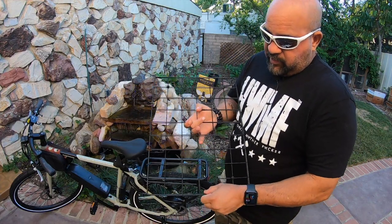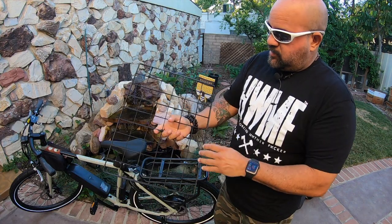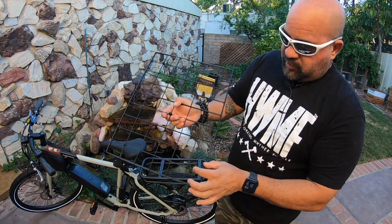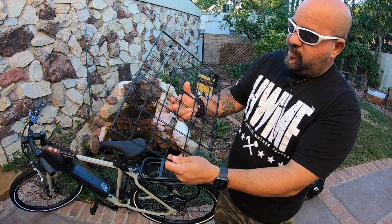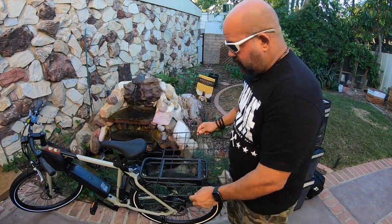I went ahead and finished zip-tying these two racks together to make one strong one, just as strong as that other one. If you go in all four corners and put them diagonally, it works out a lot better at centering the racks, and then I put one kind of in the middle — so now you've got a solid rack.